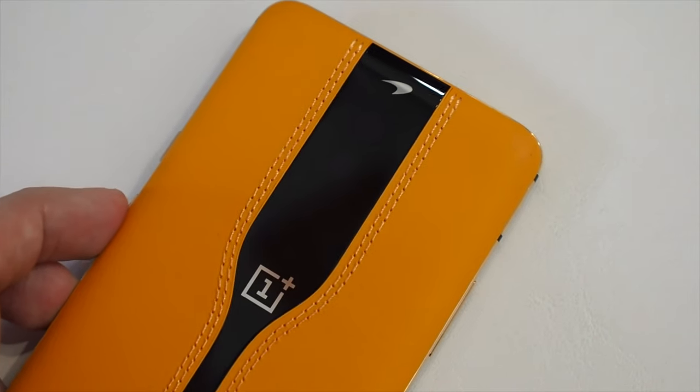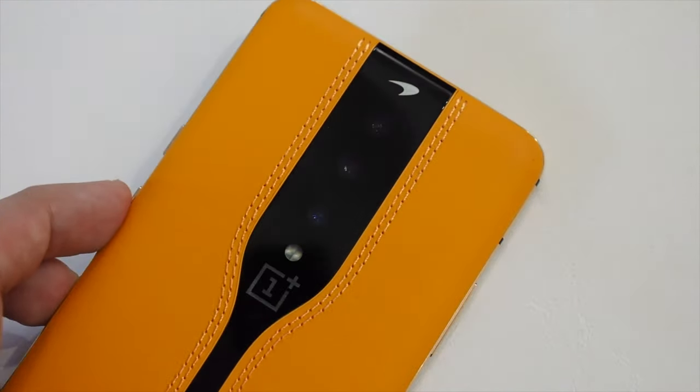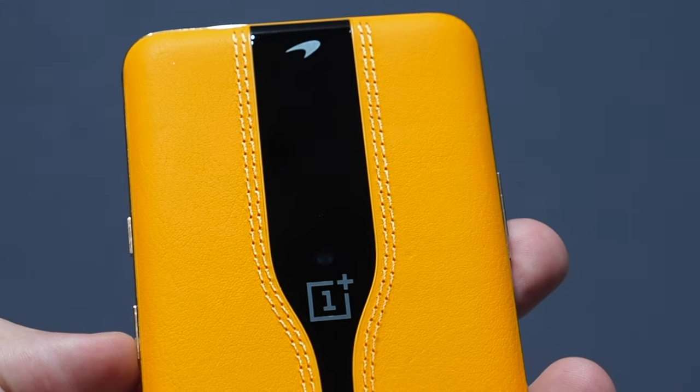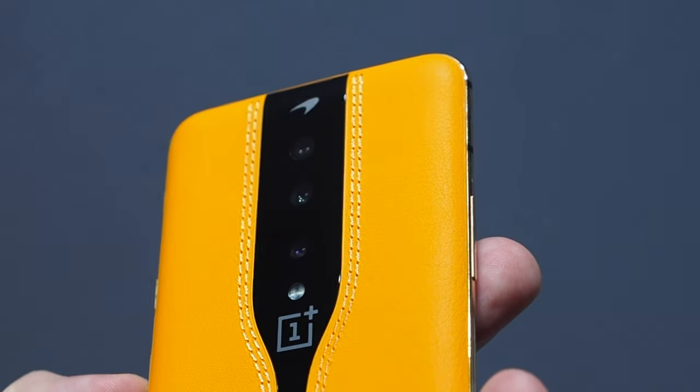It's a very cool piece of technology, but sadly, OnePlus isn't currently planning to release the Concept One. So for now, we can just dream, and hope this technology makes its way onto a proper phone soon. Bye for now.